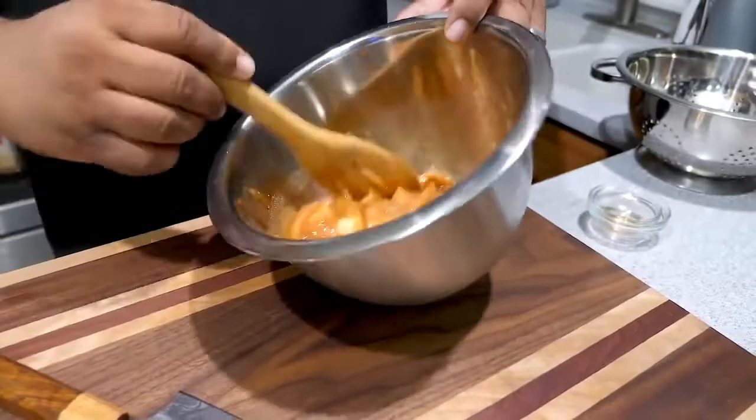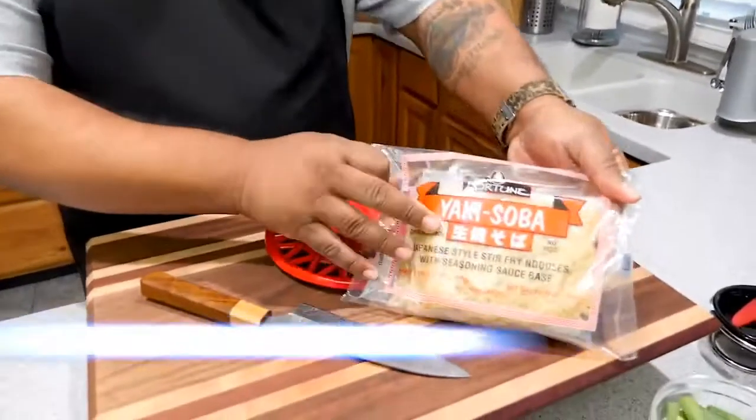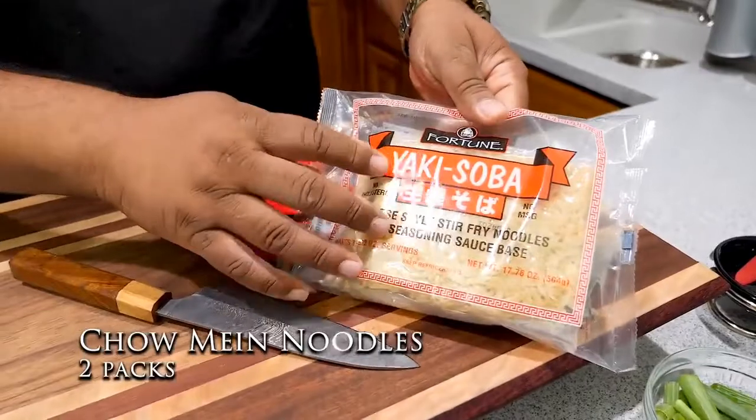I'm going to put some saran wrap over the top and put it in the refrigerator for 30 minutes — that's all we need. Now, when I showed the ingredients I didn't show the noodles. Look at these: Yaki-Soba noodles.